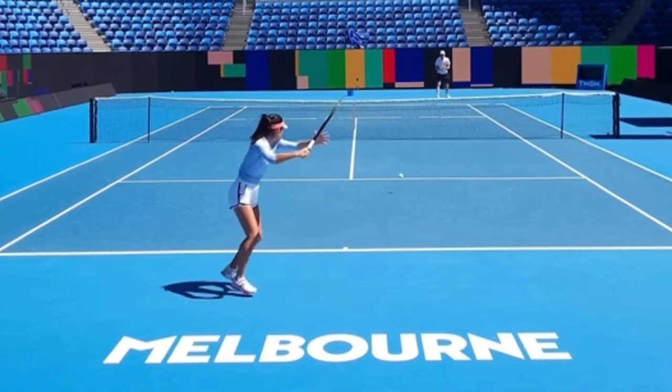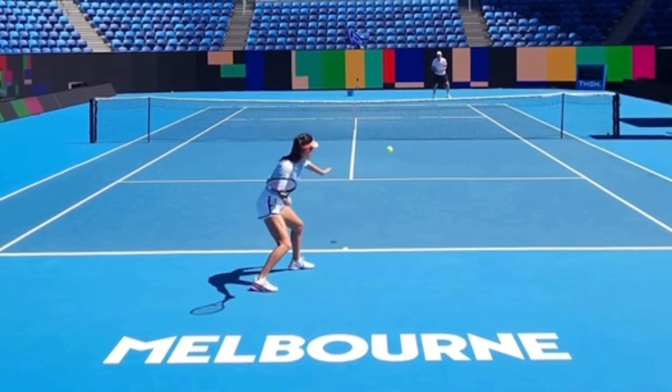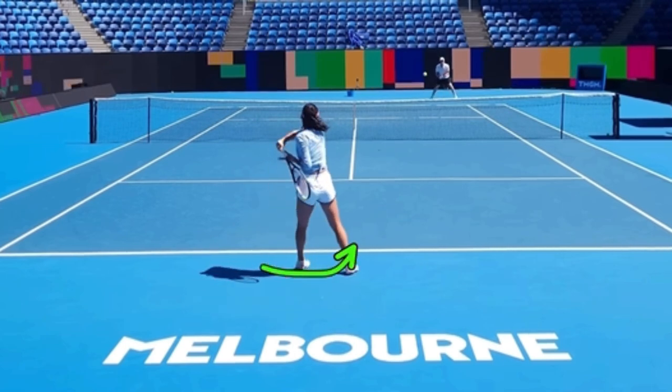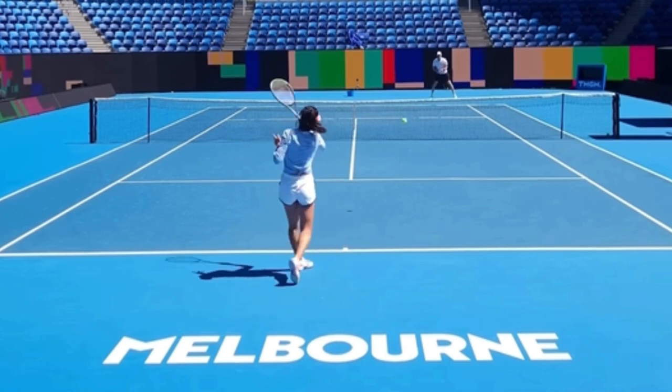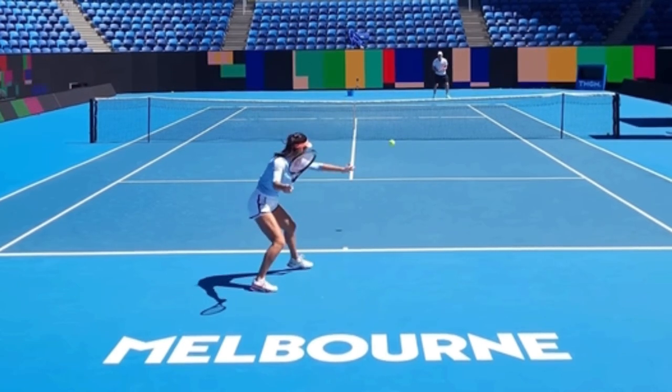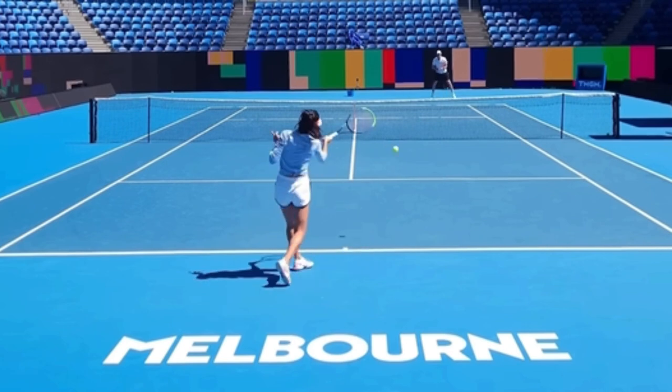Her body weight right now is leaning forward and moving forward. So when your body weight is moving forward and you're in this neutral stance — it's slightly closed — then what you want to use is what is called a front foot pivot. She's going to take her back foot and swing it around. Watch how she brings her back foot up around and she ends up with her left foot on the left and her right foot on the right.